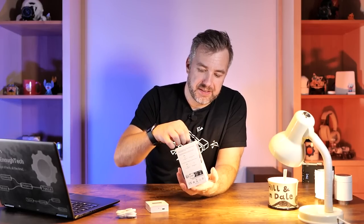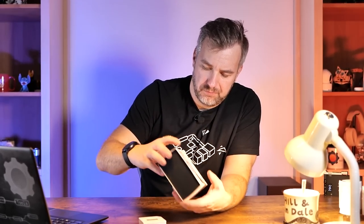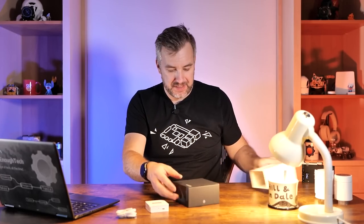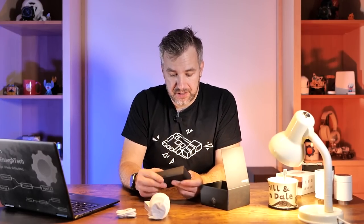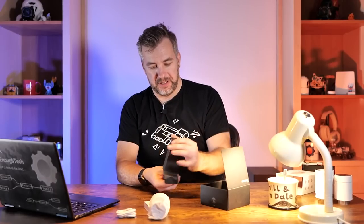Let's open the thermostatic head and take a look. There we have it — it's actually nicely packed. It's almost all cardboard, which is nice. So this is the head, and some accessories. There's going to be a list of compatible valves on the website, and there are a couple of adapter rings included.